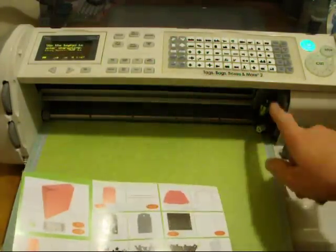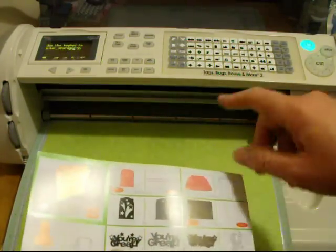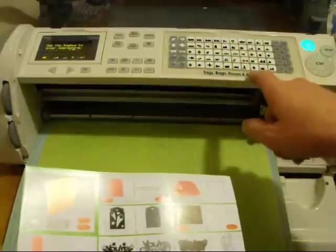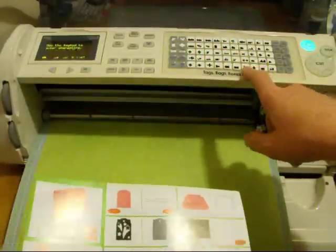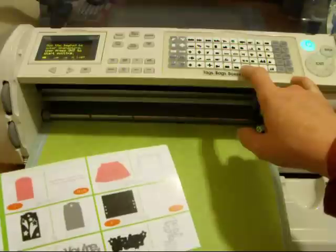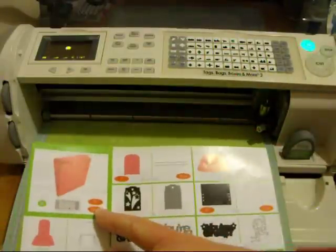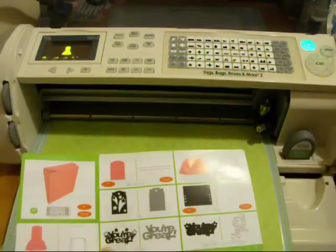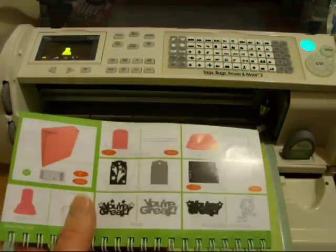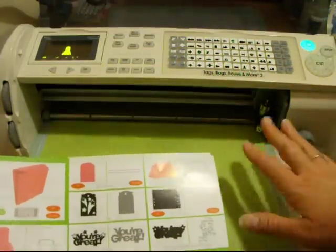We have the cutting blade in already, so I'm going to cut it first. That one is right here — it's the fourth from the right on the very bottom row. I'm going to go ahead and push that. The sizes right here I have found to be a really good guide to how you ought to cut it, so I'm setting it for 9 inches. I've never cut this box before, so we're going to see.